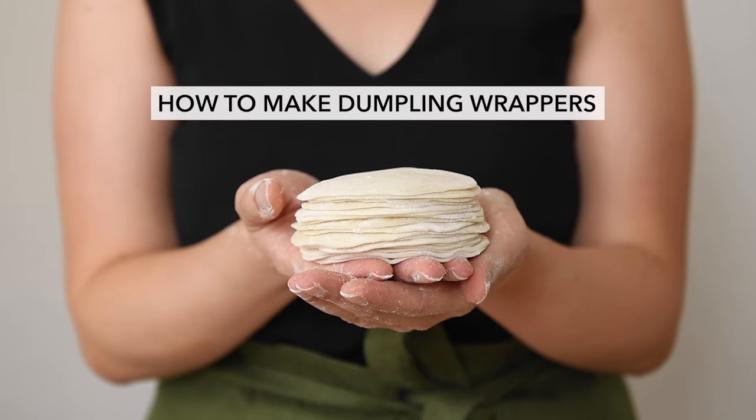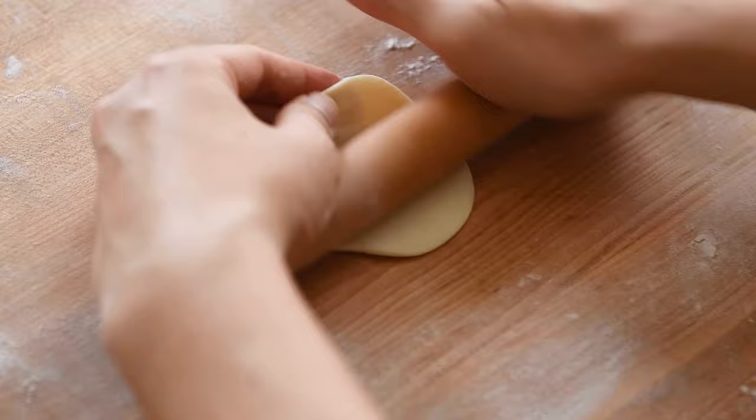Hi everyone, welcome back. Today we're making dumpling wrappers. This is what I usually use for potstickers, but you can use them for a variety of dumplings.